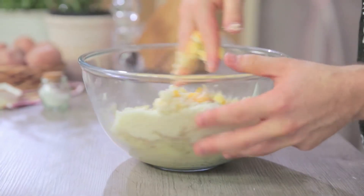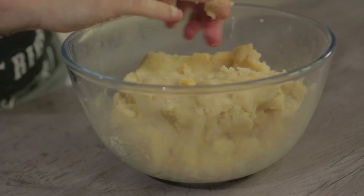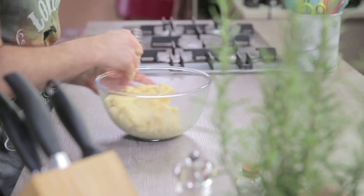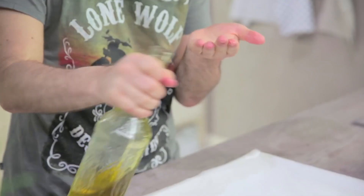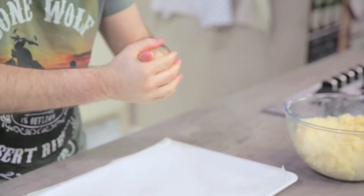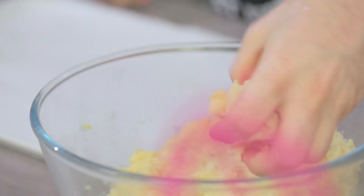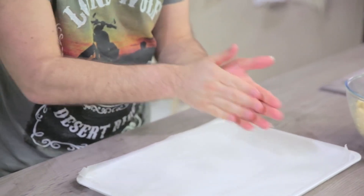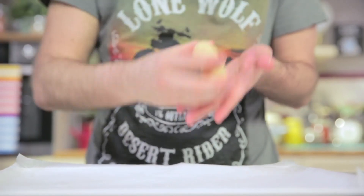And now I hand knead it. Do you want to see the texture? Here it is. Of course, if yours is not like this, you can add more parmesan because the mixture must be very dry. Everything is ready — I can shape the croquettes. I grease my hands so the dough won't stick, and I take a portion of dough — they are about 35 grams. Then I shape them into a small cylinder. And here it is — I keep going with all the others.